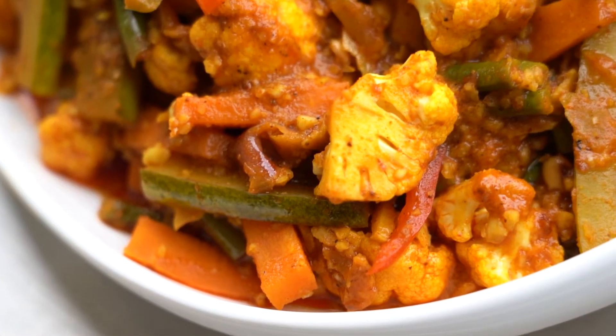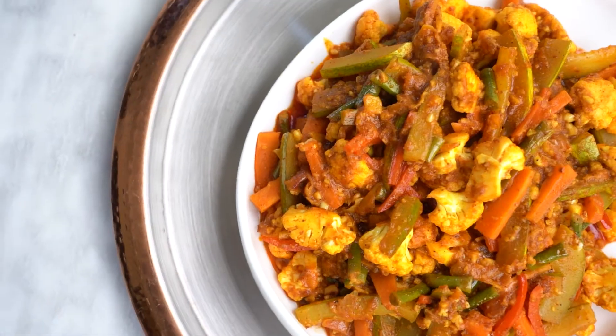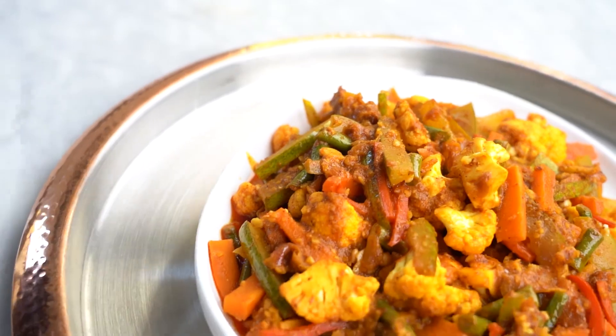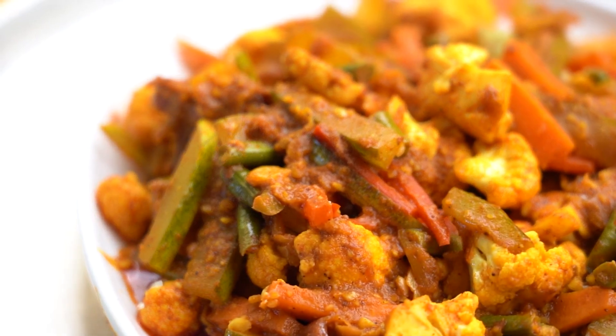If you like this recipe, please share and subscribe to Swat Recipes. And also click the bell icon to get your notifications. Thank you so much. Bye bye.